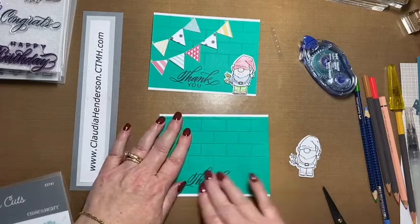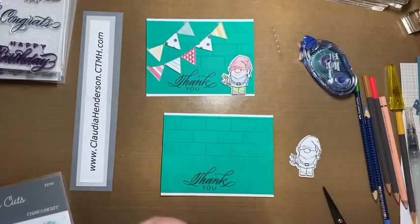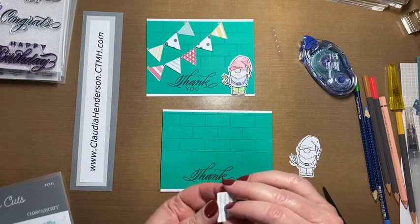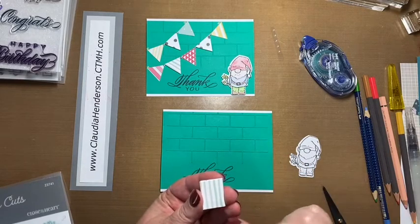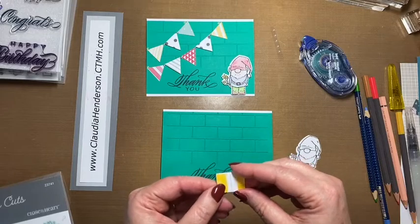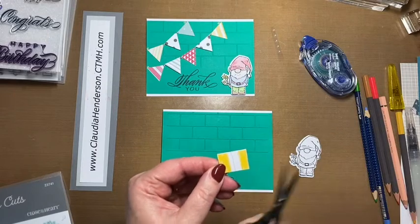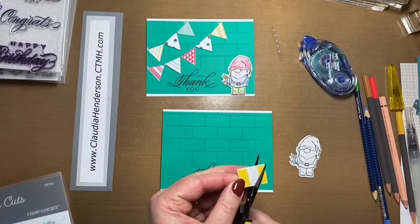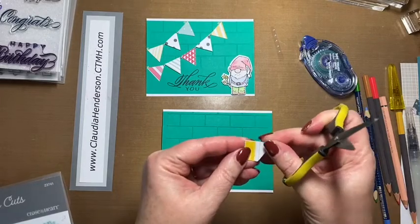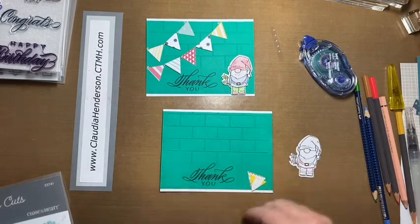Next we have these cute little flags, and they're actually cut from leftover pieces. They're cut one inch by three-quarter inch, and on the one-inch side I made a reference line at the half-inch mark. We cut from the tip of that line to one corner, then from the same tip to the other corner, and there we have our triangles.